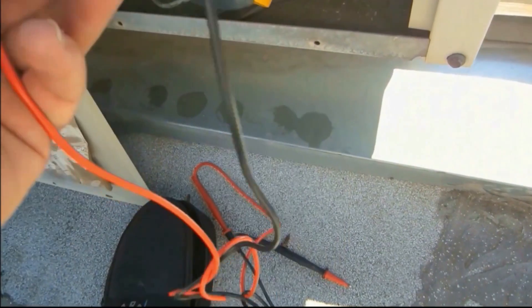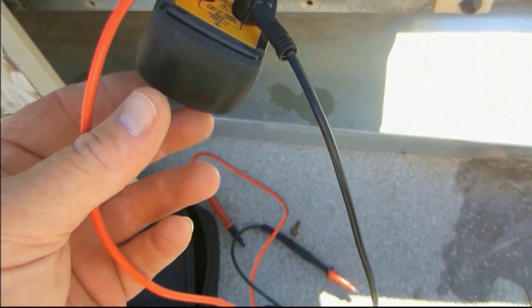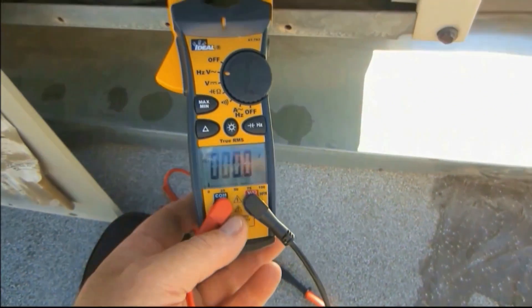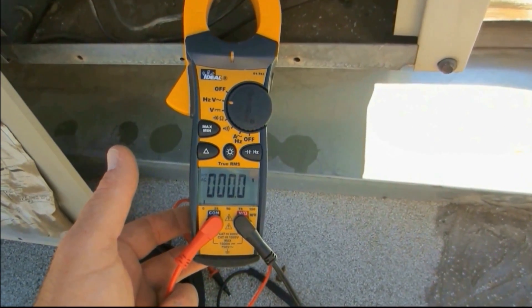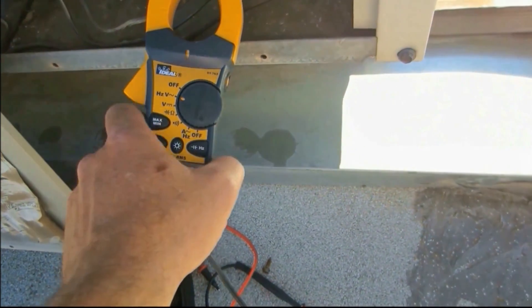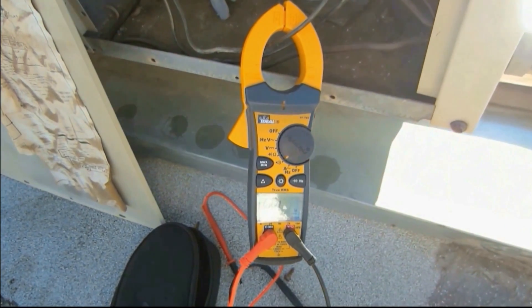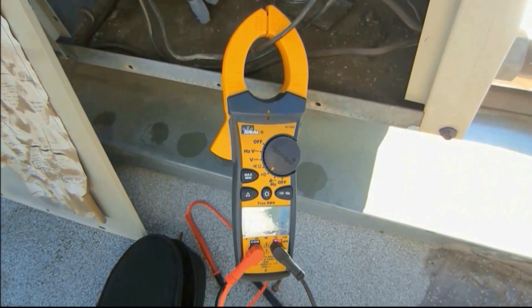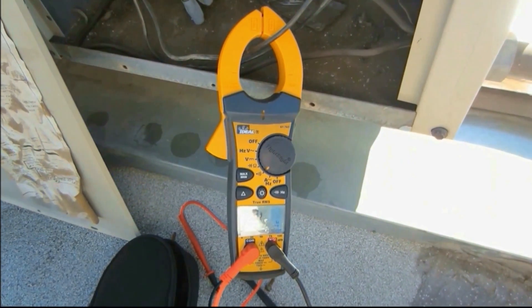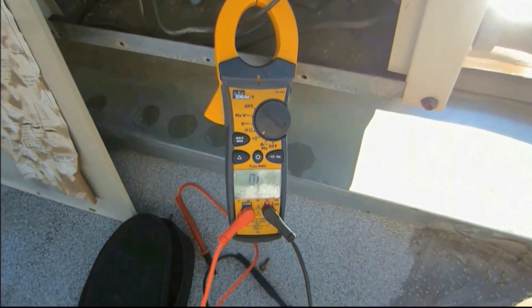This door is replaceable too, just in case it ever breaks off — there's a screw on the side of it. That's pretty nice because I was worried about it getting broken, but it can be replaced. The meter is pretty intuitive — volts, amps, Hertz, capacitors. It's got a hold feature. It's a really nice meter. I can't thank you and Ron Kipper enough for the opportunity to try one of his meters.